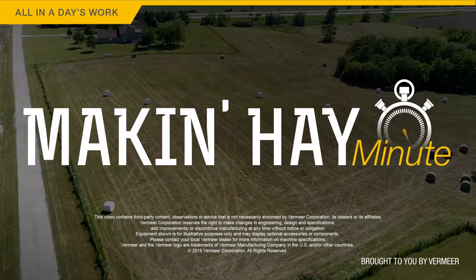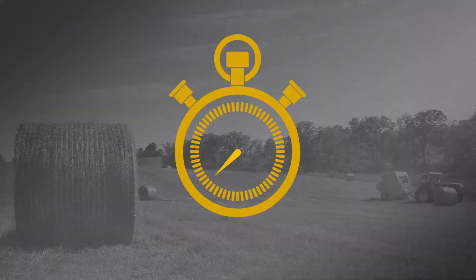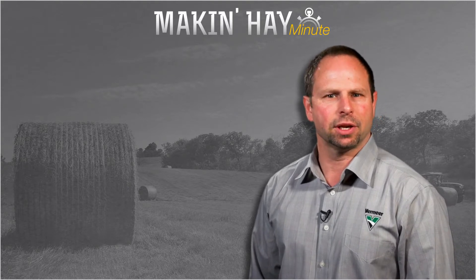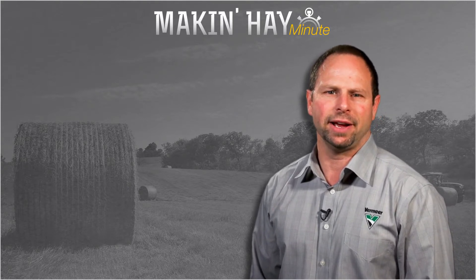Thanks Tim. With the Making Hay Minute, I'm Brian Setzer. Hope you enjoyed this episode of Making Hay Minute. Please check out some of these other videos or find us at makinghay.com.